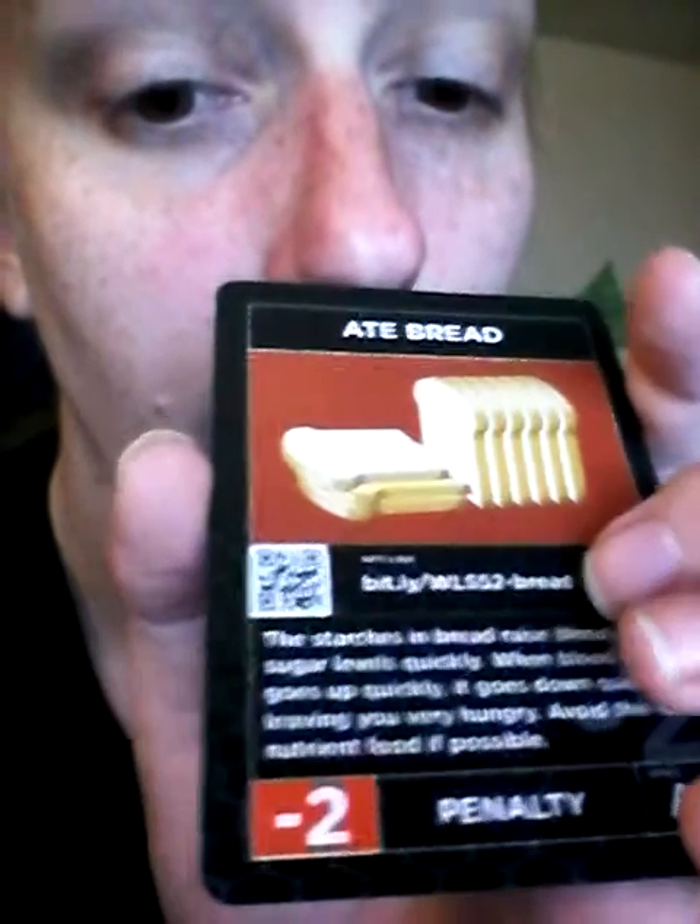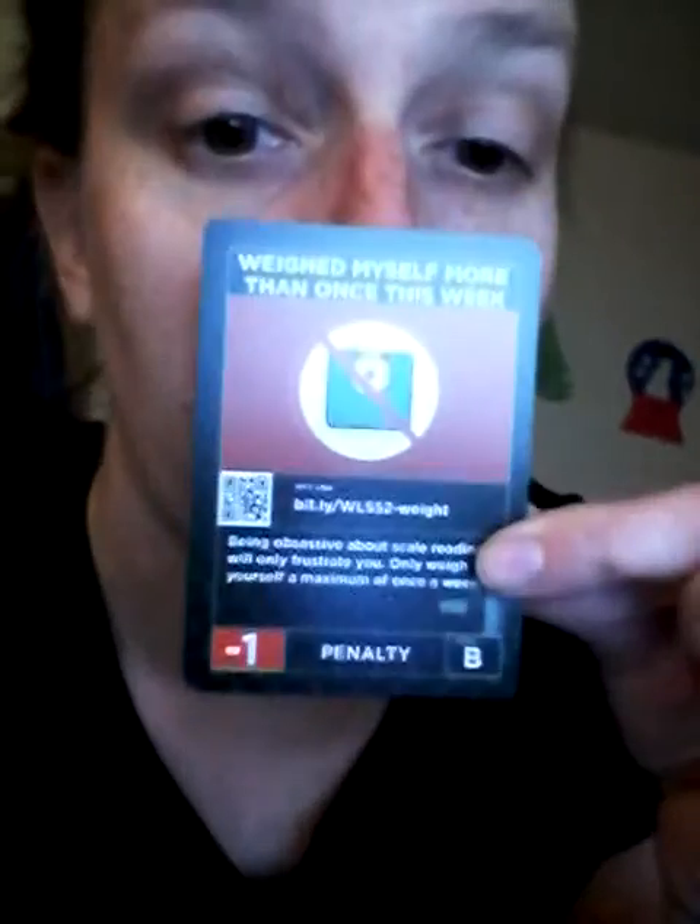Each card has a link for more information and a little barcode that works with your phone, which I think is awesome. It also says do not weigh yourself — big no-no — because if you don't see the results you're most likely going to stop. Being on the scale all the time will not help you lose weight.